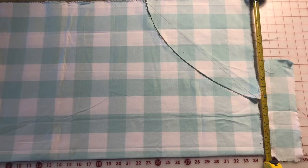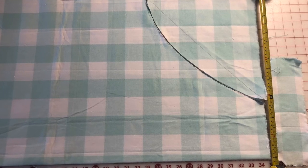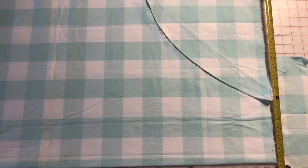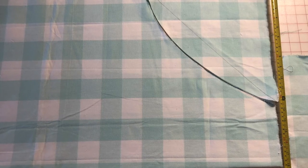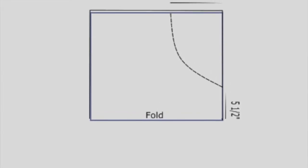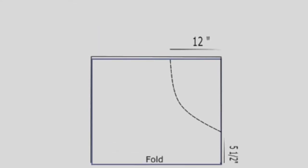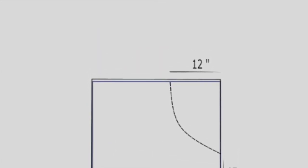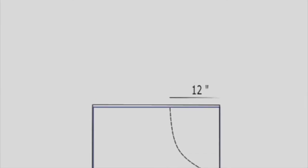Because there is no pattern, this part's a little tricky but it's super easy. You're going to measure up from the folded edge five and a half inches, and then from the selvage edges — the two open edges — you're going to measure down 12 inches. Then draw an arc from the 12 inches to the five inches and cut along that arc. That creates your arm holes.